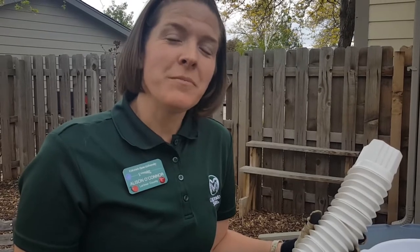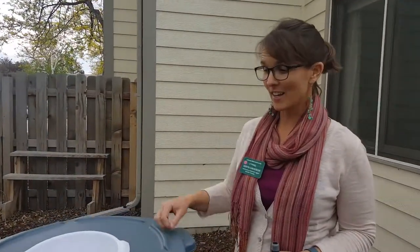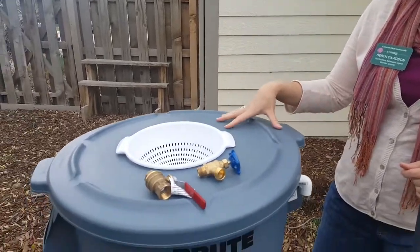So whether or not you decide to build your own rain barrel from scratch or buy a pre-made one, here are some components that you need. In this case, we made our own rain barrel from just parts bought at local hardware stores. As you can see, we have a heavy duty garbage can.